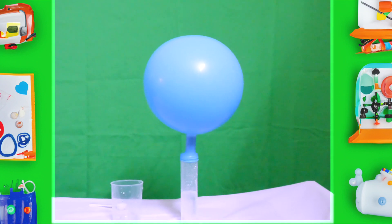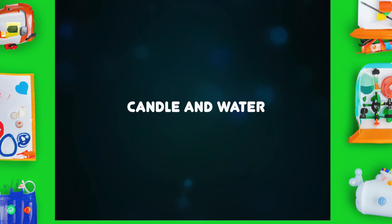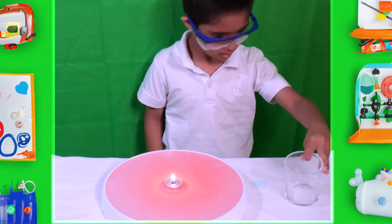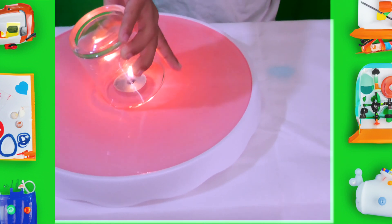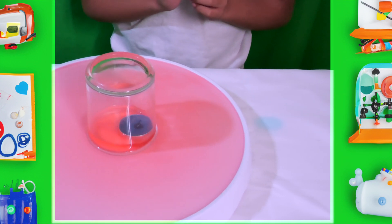Please come see my next experiment. Candle and water. Of course, with this experiment, I had to cover it with glass because my parents helped me do those things. You can easily do it at your home.